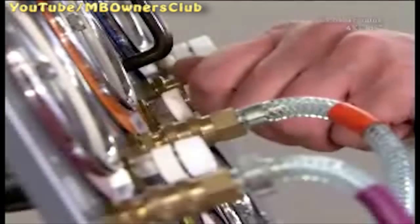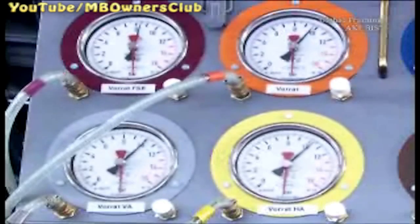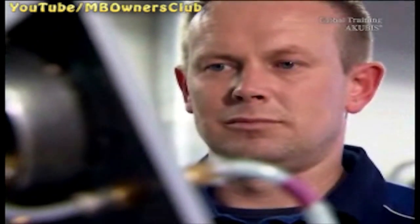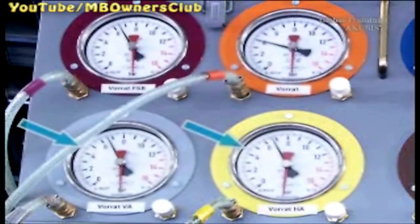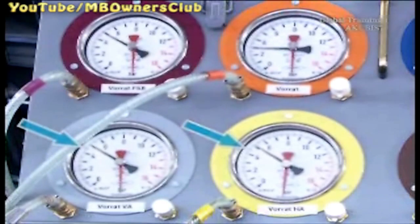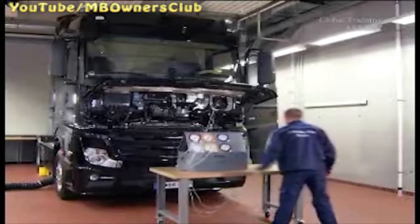First, check the pressure safety on the front and rear axle brake circuit. Release the supply pressure of the tire inflation. Wait until the supply pressure is completely empty and you don't hear any more air discharging. The pressure in the front and rear brake circuit may not drop below 4.5 bar, otherwise you have to renew the EAPU.